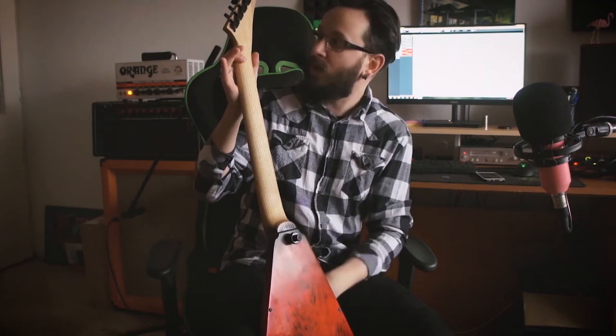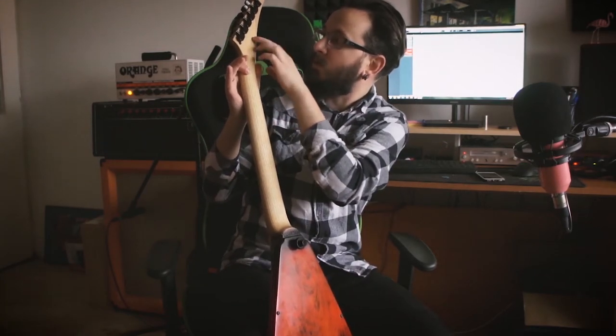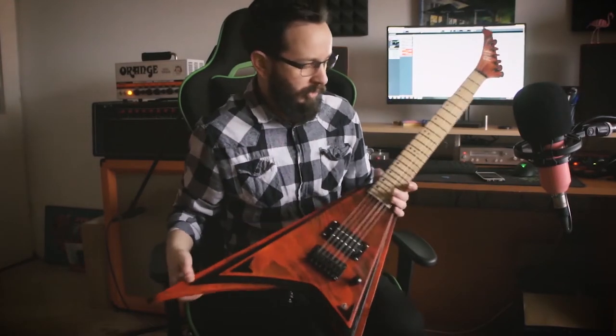The neck is pretty decent, it's made out of ash — you can see the stripes on it. On the back there's a stamp that says 'prototype.' And the tuners are also some kind of Chinese, but they're pretty good — they're holding the tune.